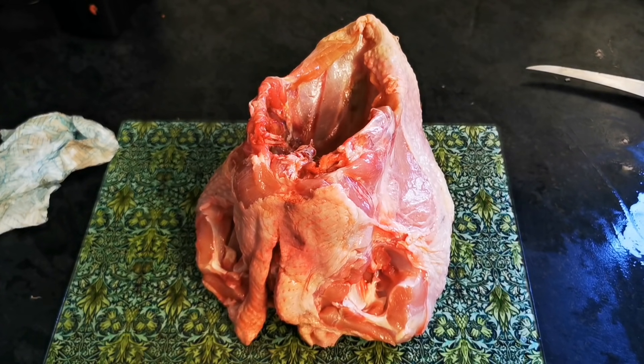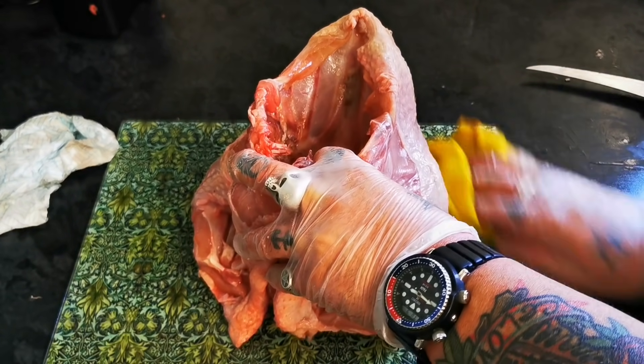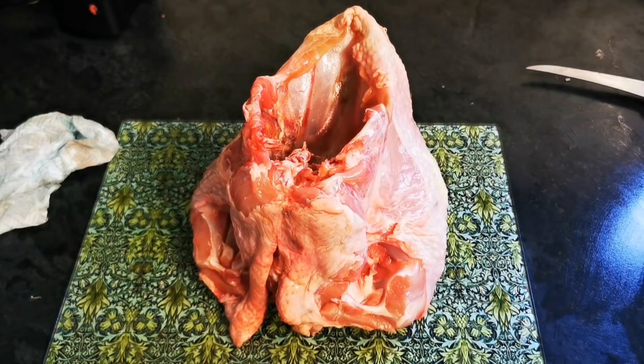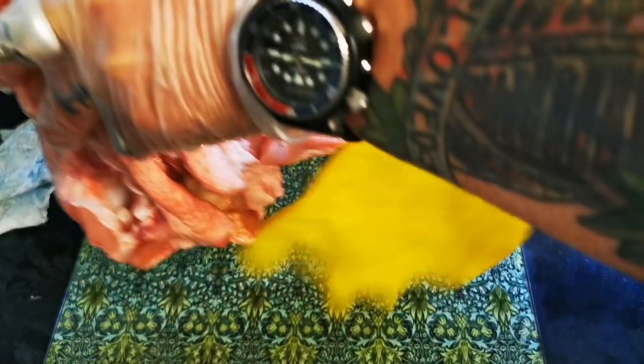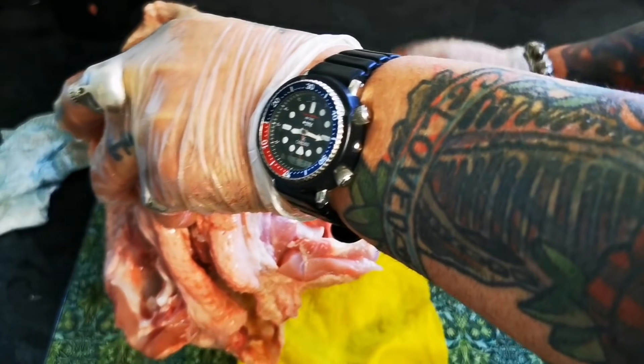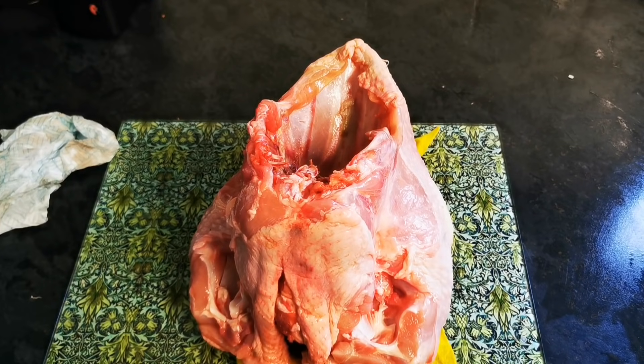I'm going to stand it on a cloth, just to stop the movement. Yeah. There, that's really nicely anchored in now.